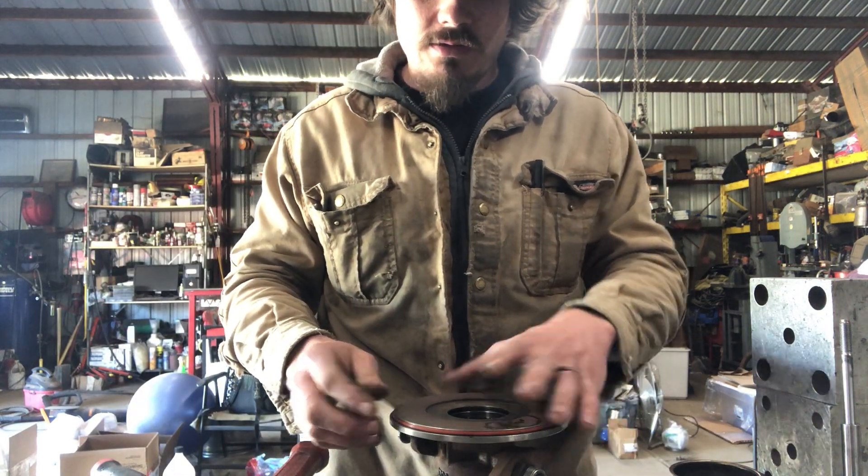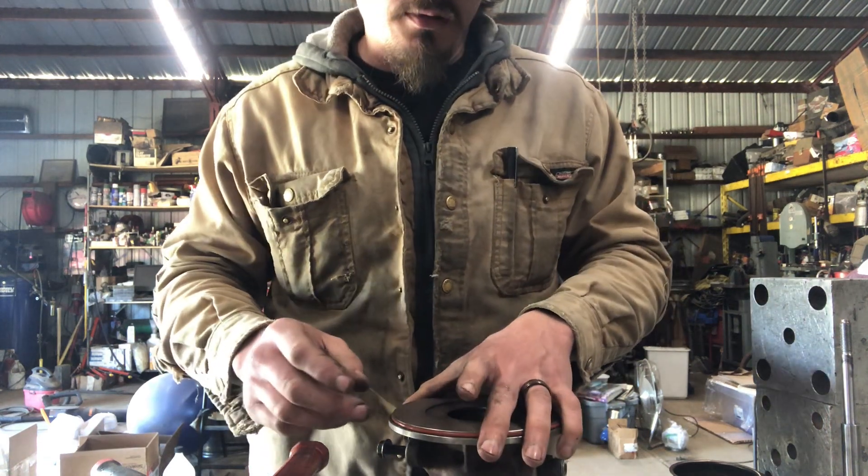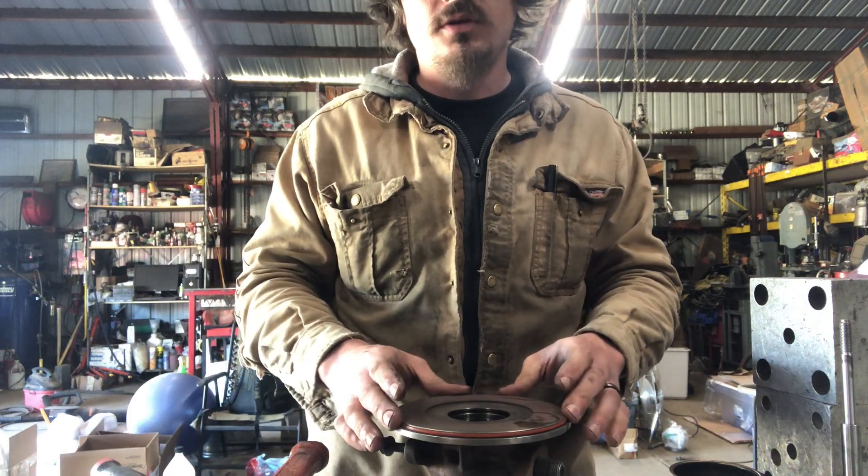That's all I needed out of the center — everything looks absolutely fantastic. I'm going to go ahead and clean these parts up and balance up the new turbine wheel with that compressor wheel.